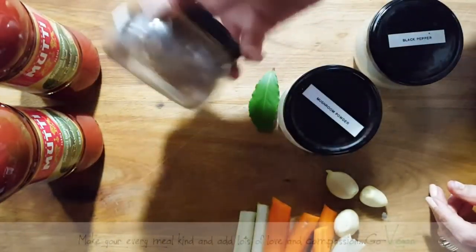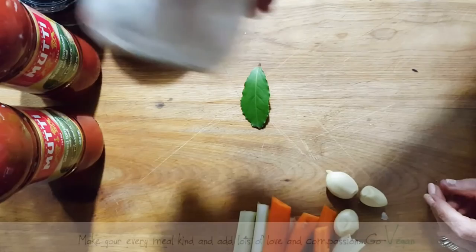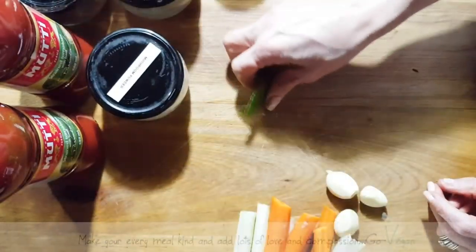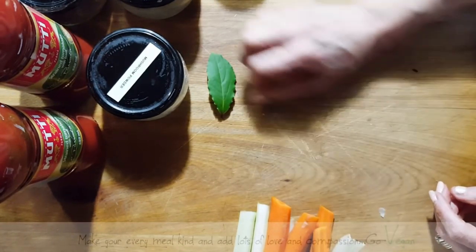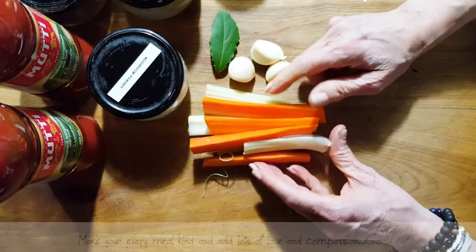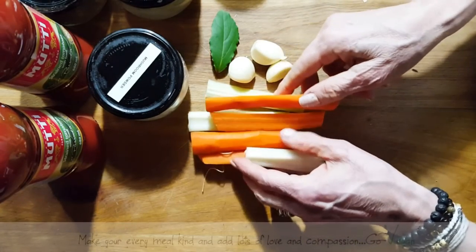I am going to add some clove to my recipe, some black pepper, and I have a little bit of mushroom powder that I'm going to add. I have a bay leaf — this is a fresh bay leaf thanks to my aunt. I've got three garlic cloves that I'm going to crush, and here I have just half a celery stick and a smallish carrot that I cut.